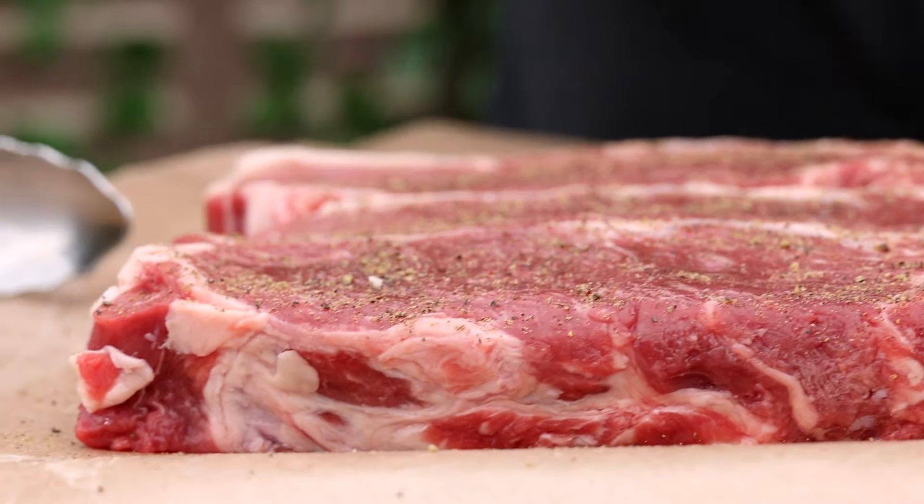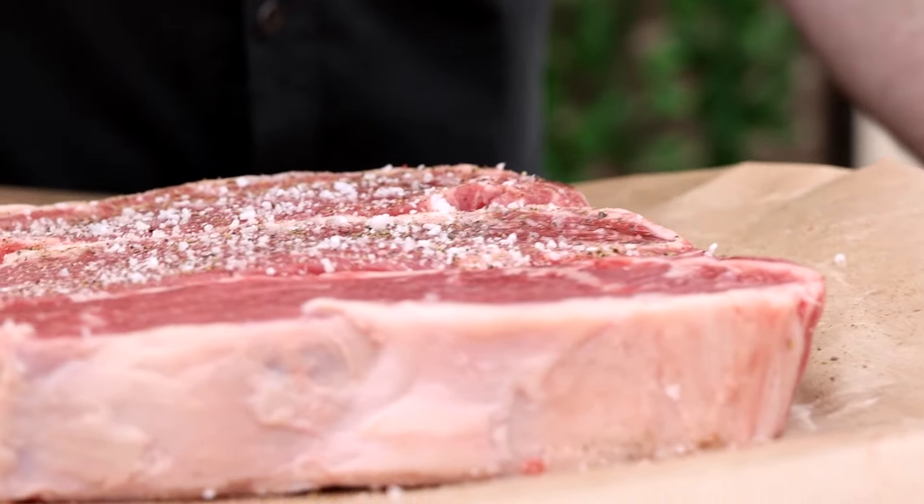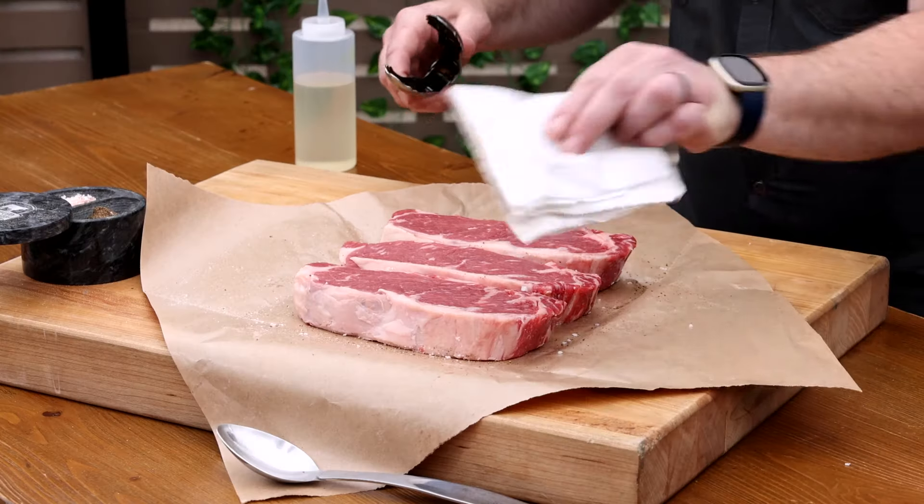Season with some cracked pepper and coarse salt. You could add any seasoning you like as well, but we're just going to stick to the basics. Repeat this process on the second side.